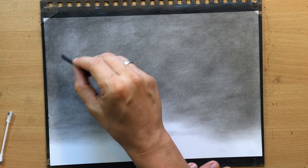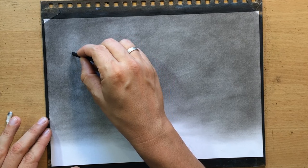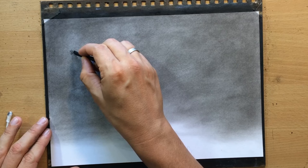Once I'm pretty happy with the way it looks — it doesn't have to be perfect — I'm going to start working with a piece of willow charcoal. This tiny stick is a soft natural charcoal that can be blended and moved around very easily, and I'm just going to draw some clouds with it.